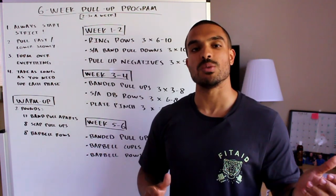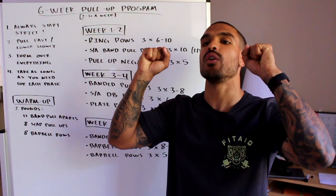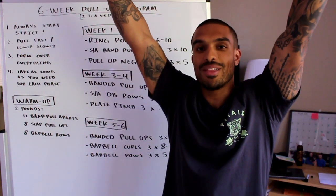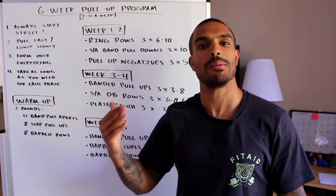This program is meant to be done two to three times a week. If you're close to getting your first pull-up — maybe your chin gets really close to the bar — twice a week is ideal. If you can barely get the initial pull started and struggle to get an inch up, three times a week is more ideal for you.